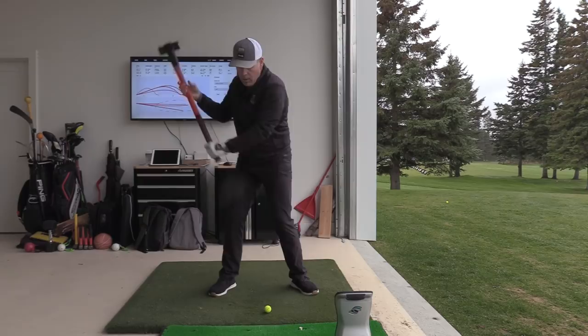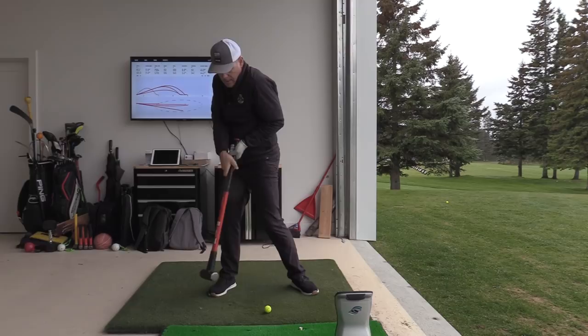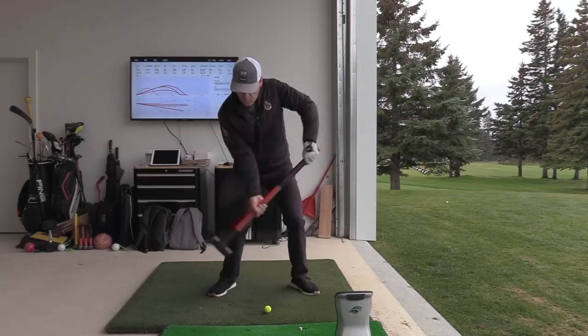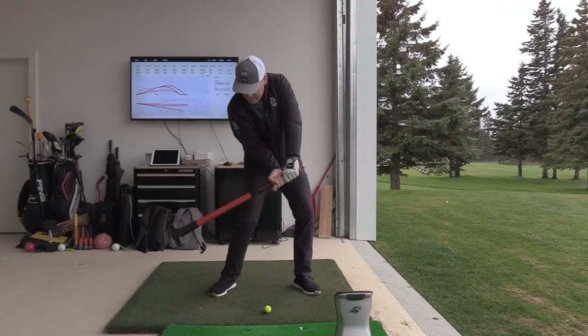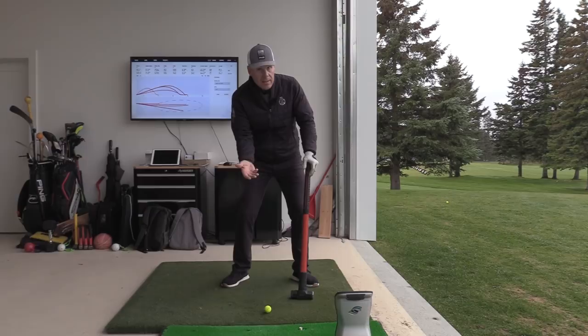Once the brain says the sledgehammer has to come through, if the body doesn't move, the right arm crashes into the rib cage and you lose access to the nail. So the brain uses the ground — gets the body out of the way — to access the hammer strike. The initial move away from the ball is a kinetic chain: that leg goes into the ground, uses the ground to get the body out of the way, creating width and a beautiful range of motion.